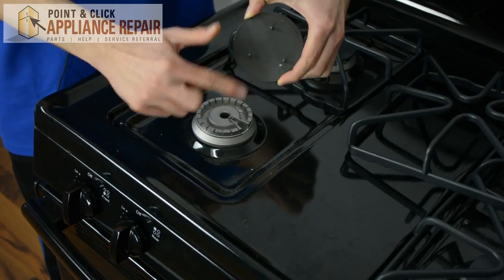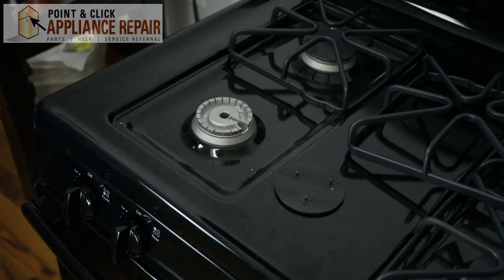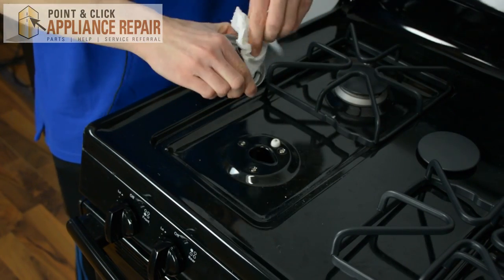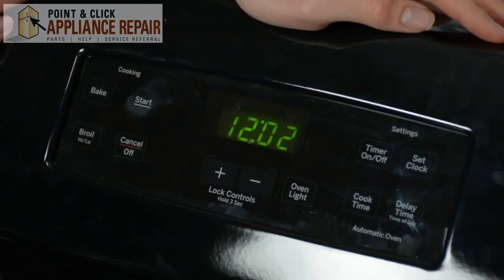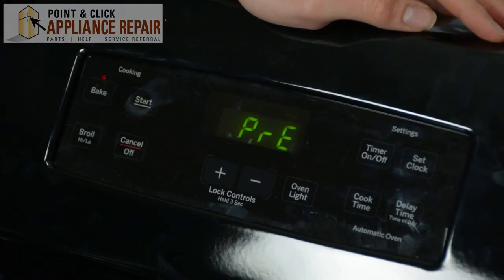Another common reason is moisture on the cap. To address this, remove the cap and air dry it so that it can properly dry out. To speed up the process, make sure all the burners are off and towel off the top of the range. After you've done that, set your oven to 350 degrees and leave it for about 30 minutes in order to get rid of any excess moisture.